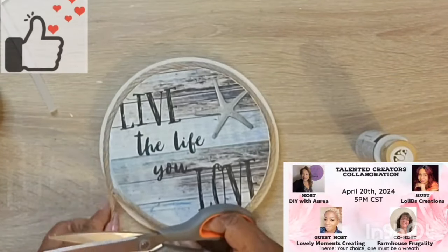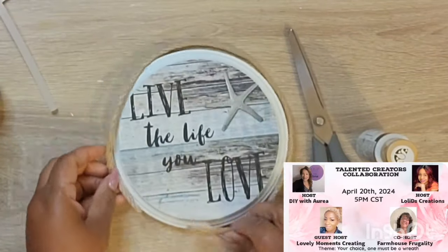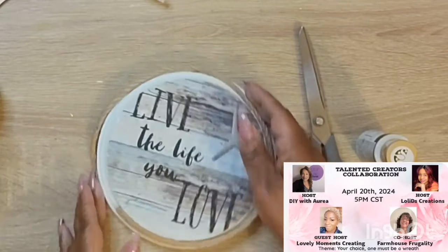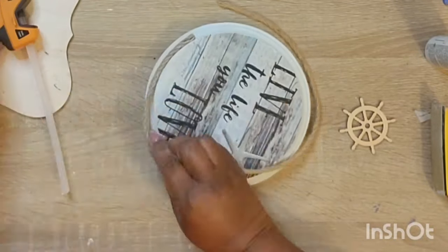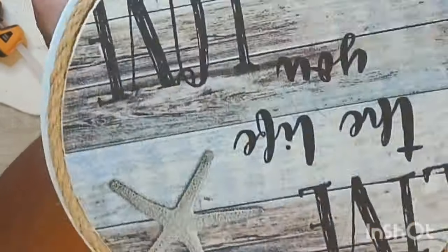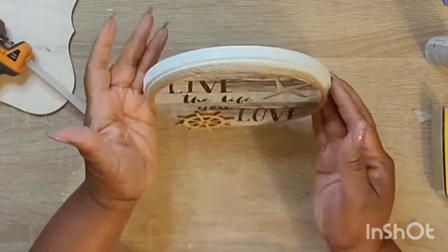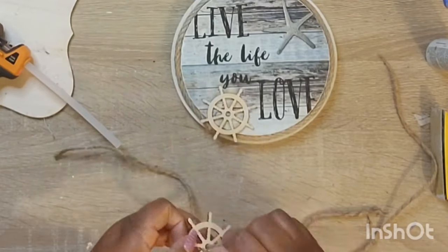Then I did a little decoupage on a baseboard — and this napkin says 'Live the life you love.' I can't stress that enough. Live your life with purpose. I'm taking some jute twine and outlining this piece, because it's giving me nautical vibes with the starfish there. Then I have these little nautical wheels in my stash that I thought would be a super cute addition, and I kept them in their natural state.